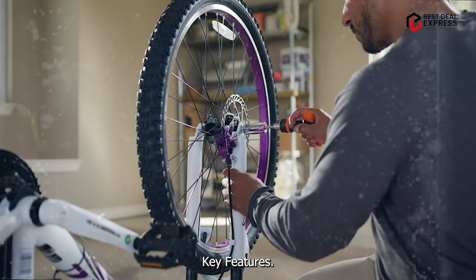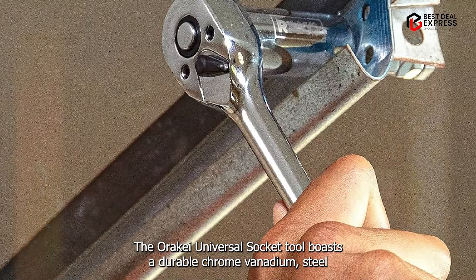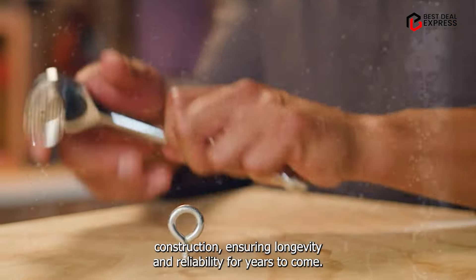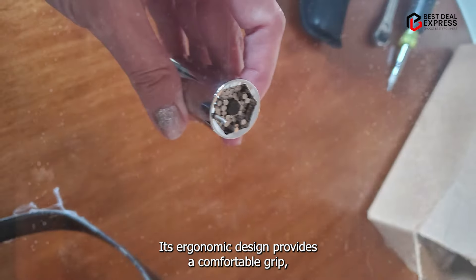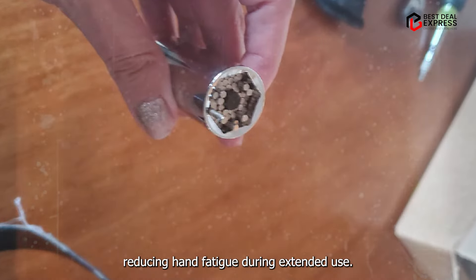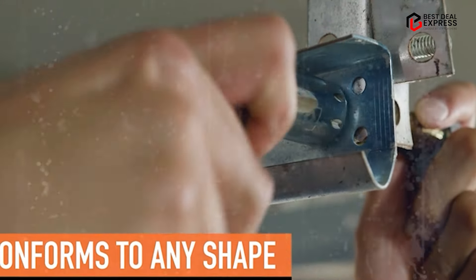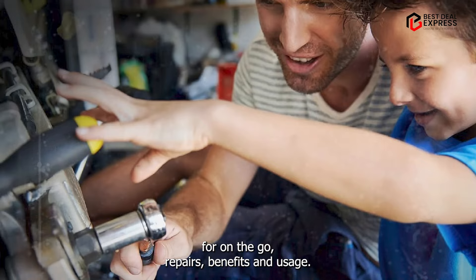Key features: The RAK Universal Socket Tool boasts a durable chrome vanadium steel construction, ensuring longevity and reliability for years to come. Its ergonomic design provides a comfortable grip, reducing hand fatigue during extended use. Plus, its compact size makes it portable and convenient for on-the-go repairs.